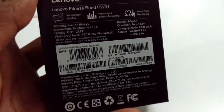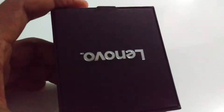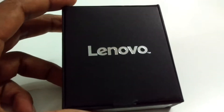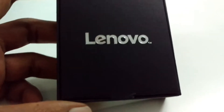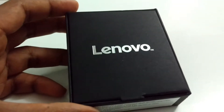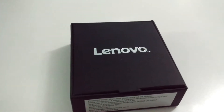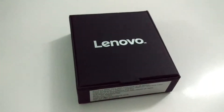Before making this unboxing, please do like my channel, subscribe, and comment in the comment section. Your support helps me in uploading more and more videos. Thank you for your support till now, and please help me in reaching 10,000 subscribers by the end of this month.